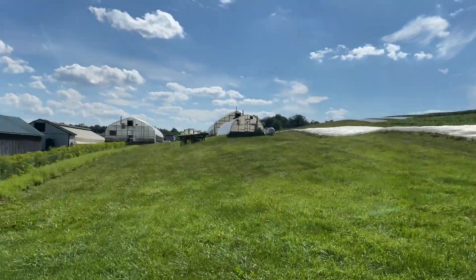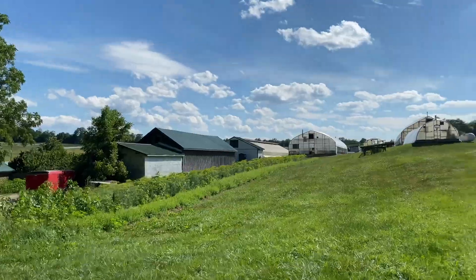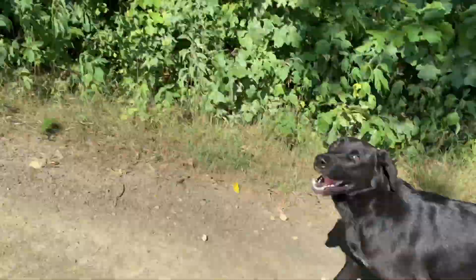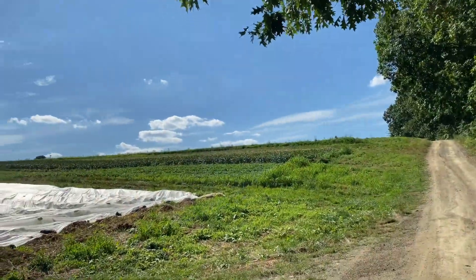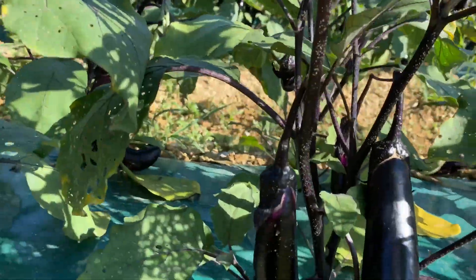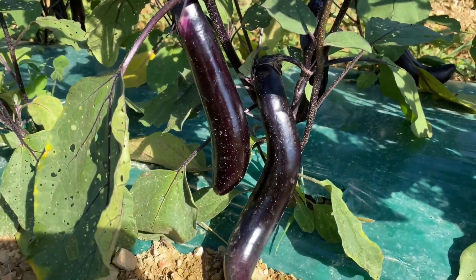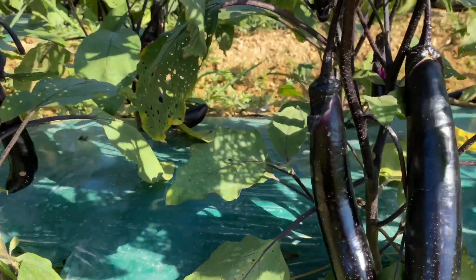It's hot out here, you guys — but it's beautiful though. Chiefs is coming up the hill with me. We're going to find some eggplants. I think I found my eggplants. I'm going to use like two to three for this recipe, so I'm going to go ahead and harvest these.